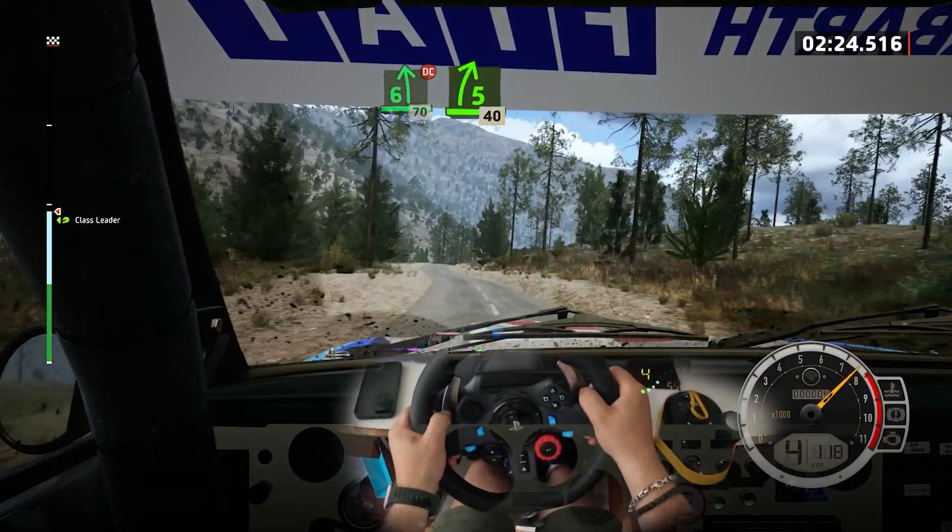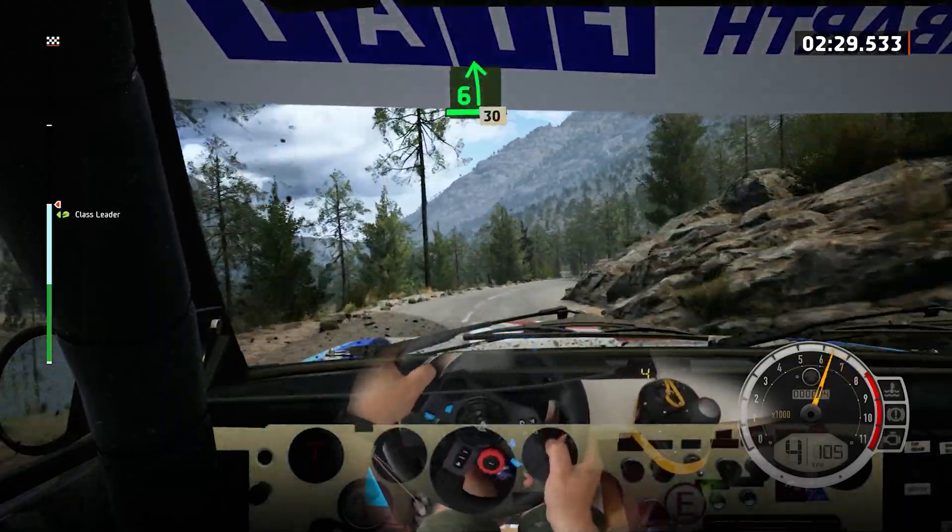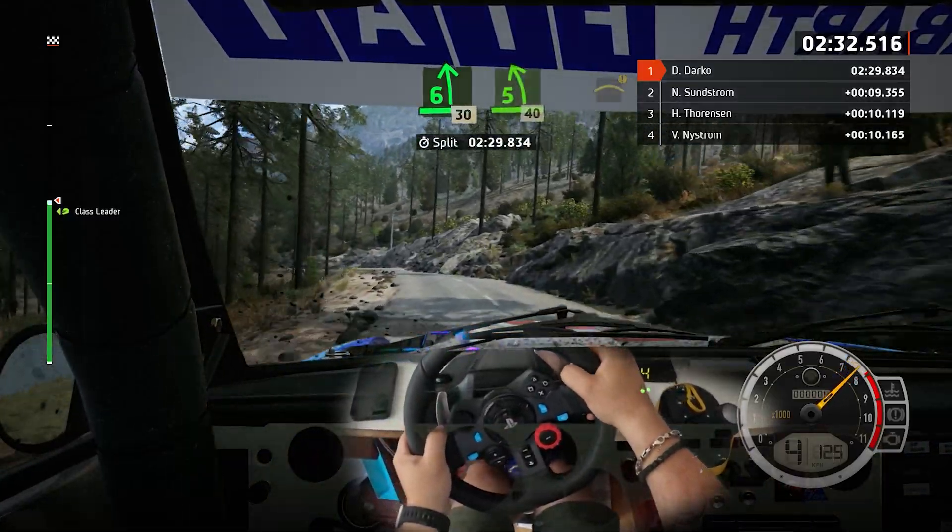6 left, don't cut. 70, 5 right of the crest, tightens, long. 40, 6 left. 30, 5 left. 40, caution.